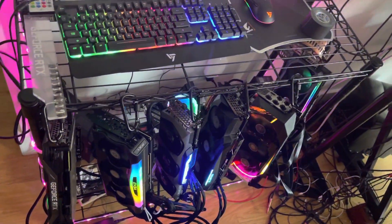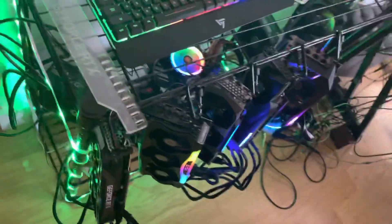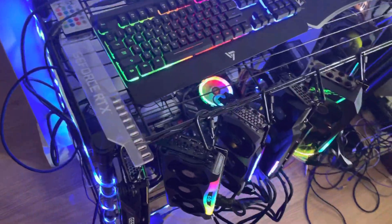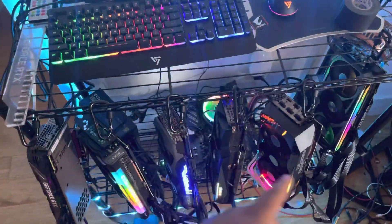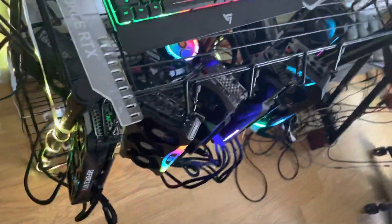This rig in its entirety probably costs a little under $15,000. I built it in the span of a week or two. I found one guy who had five RTX 3090s and we worked the price down, then I got one from Micro Center when they had it in stock, which was awesome.